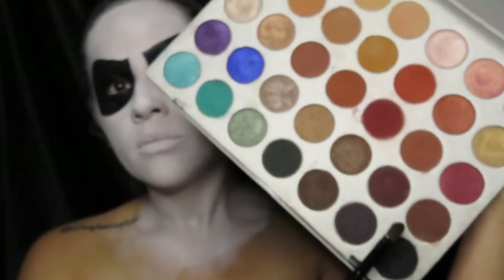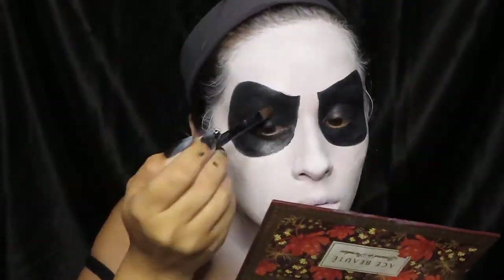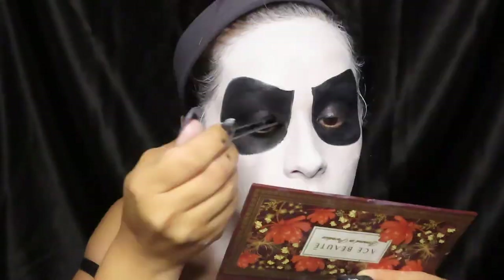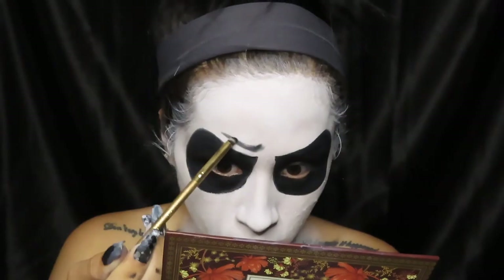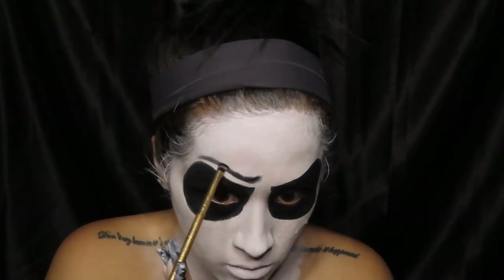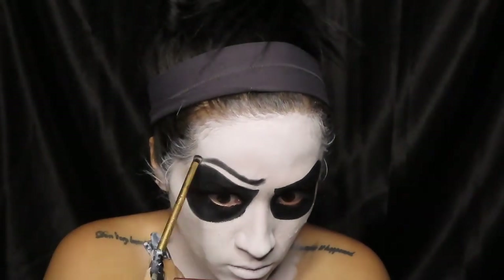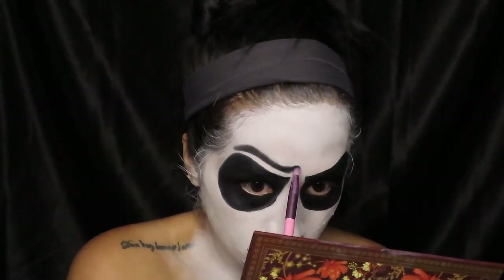Now I'm going to be setting that black paint. Sorry guys — my husband didn't know I was recording, and when he walked in talking and realized, he paused and his face was just priceless and made me laugh. So here I'm just going to be cleaning the eyebrows with a really small brush and then going in with a fluffier brush to kind of blend it out.